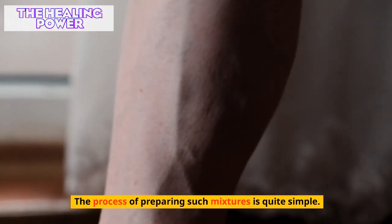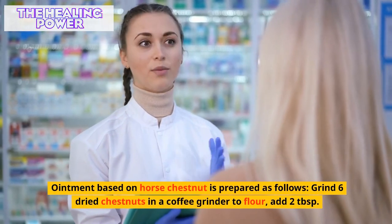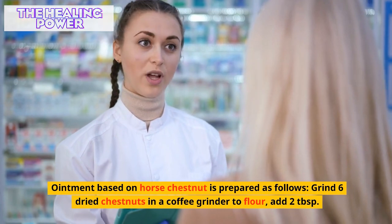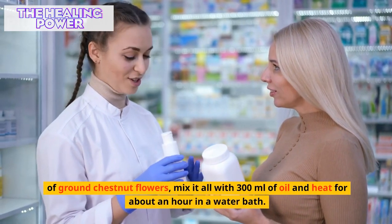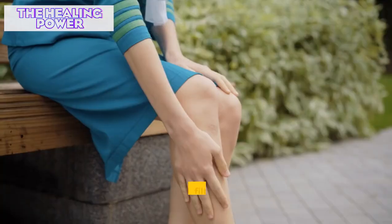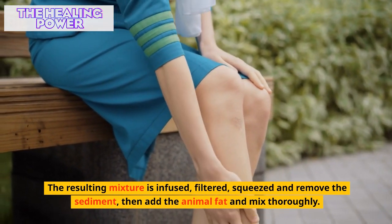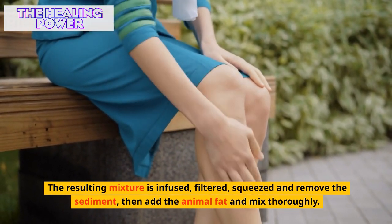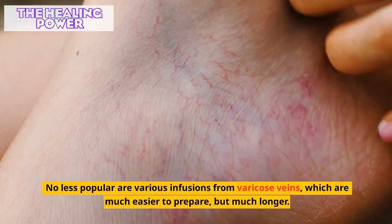Ointment based on horse chestnut is prepared as follows: grind six dried chestnuts in a coffee grinder to powder, add two tablespoons of ground chestnut flowers, mix with 300 milliliters of oil, and heat for about an hour in a water bath. The resulting mixture is infused, filtered, squeezed, and the sediment removed. Then add animal fat and mix thoroughly.